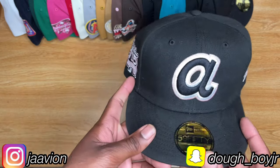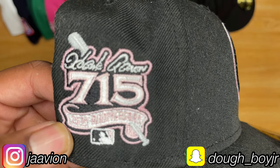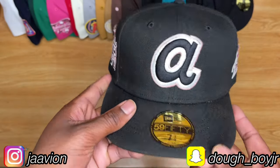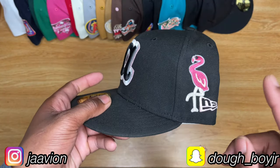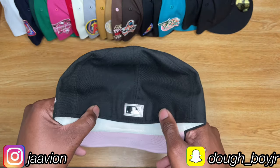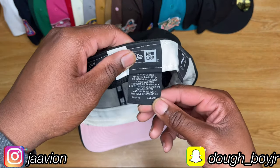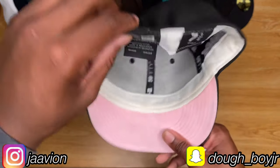This is an Atlanta Braves Hank Aaron 25th Anniversary hat — 715. Don't ask me what 715 means, I honestly don't know. I put a flamingo on there because I thought it looked dope. Light pink under visor, white sweatband, flat batter man, black and white bordered in pink. Made in Bangladesh.